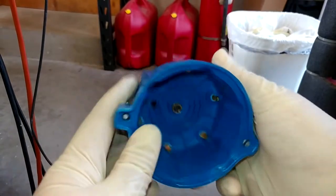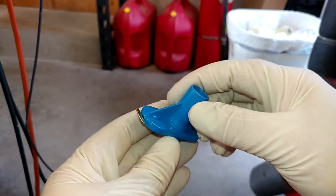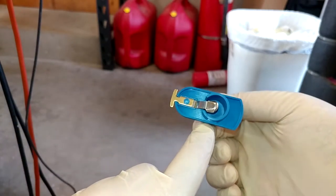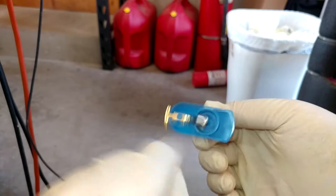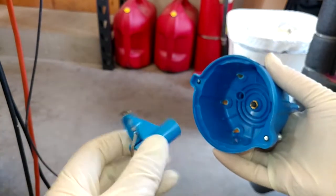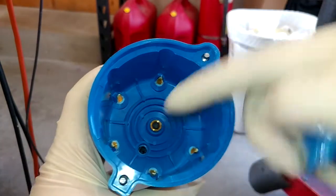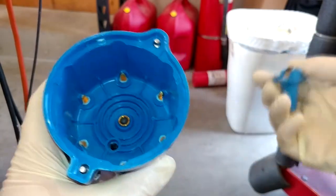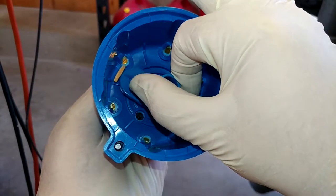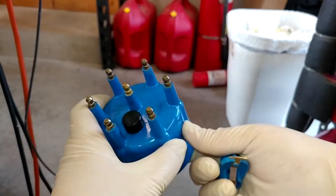I wanted to buy kind of the nicest parts I could find. You can see all those little contacts inside are all solid brass, and somewhat to my surprise, made in the USA. Same story on the rotor as far as blue color. This was sold as being a brass contact but you'll see it's actually only brass at the end — I guess it technically is a brass contact. The whole idea here is this guy sits in your distributor like so and the cap goes over the top. That center post connects to the ignition coil — so there's just one instead of like six like there might be on a six-cylinder with coil packs.